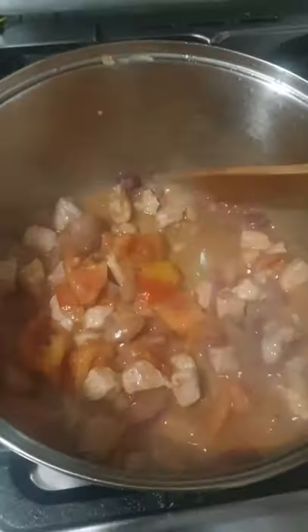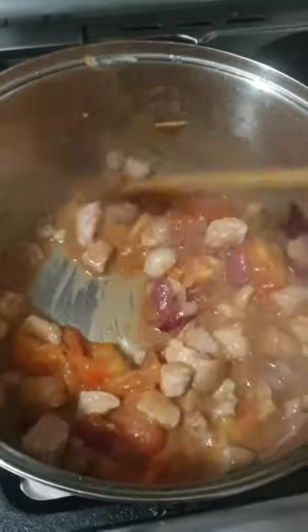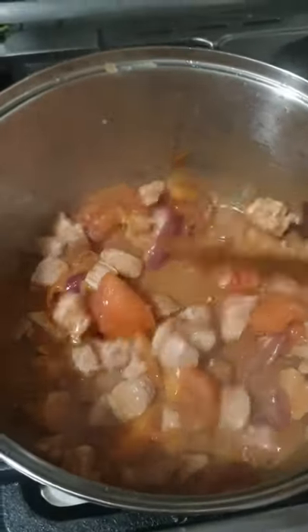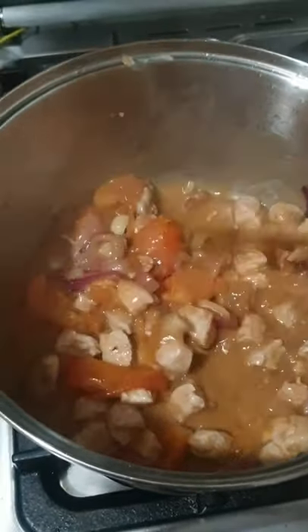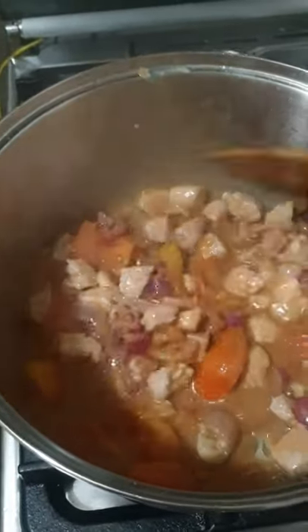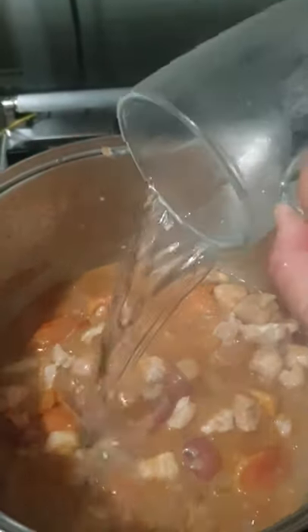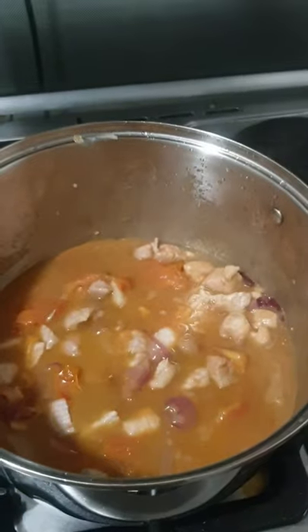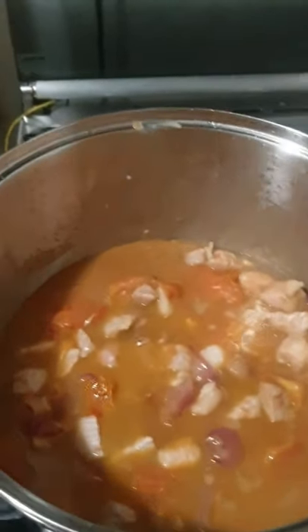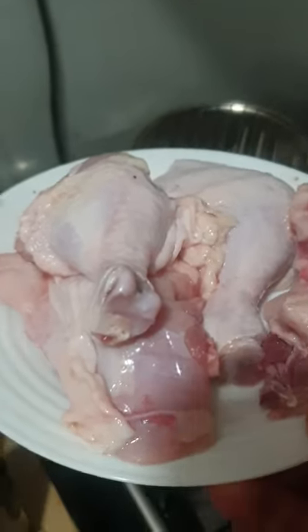I put bagoong to make it more delicious, and at the same time the bagoong will preserve the vegetables if we were not able to eat all tonight. I will add one cup of water so that the meat will be cooked well, then allow it to cook for a few minutes.